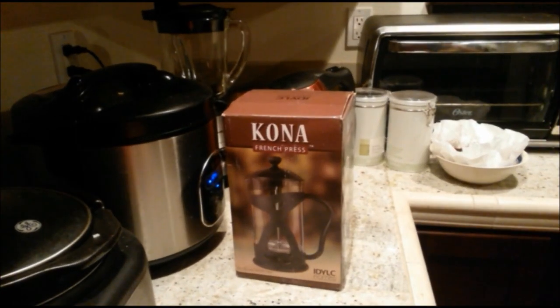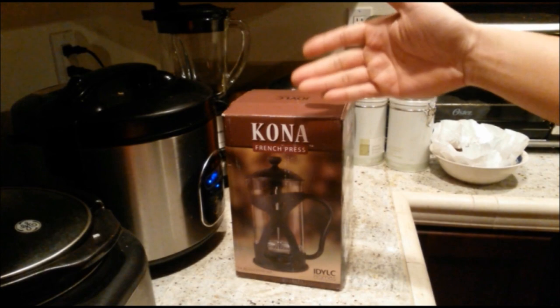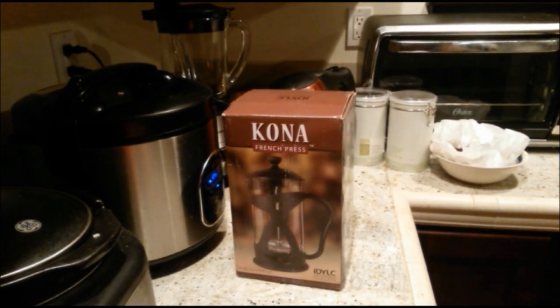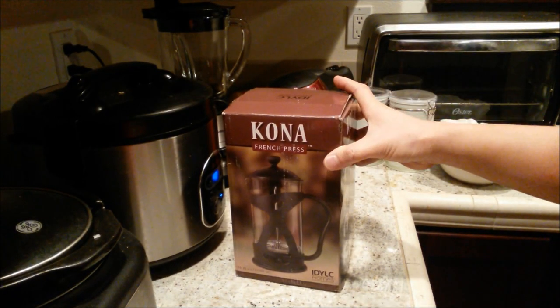Hey guys, welcome back to my channel. I have a special product review for you today — I'm reviewing this awesome new Kona French Press premium coffee, tea, or espresso maker. Let's check out the box real quick.